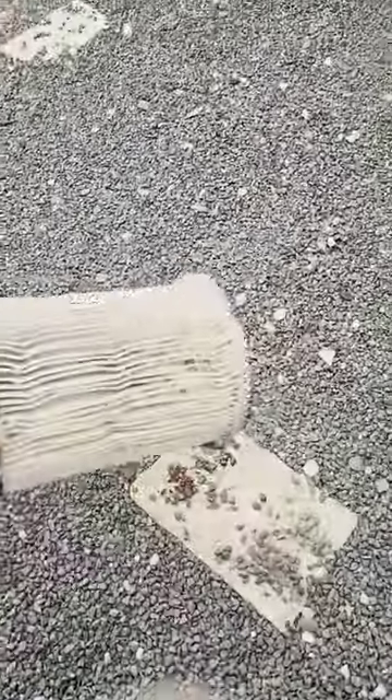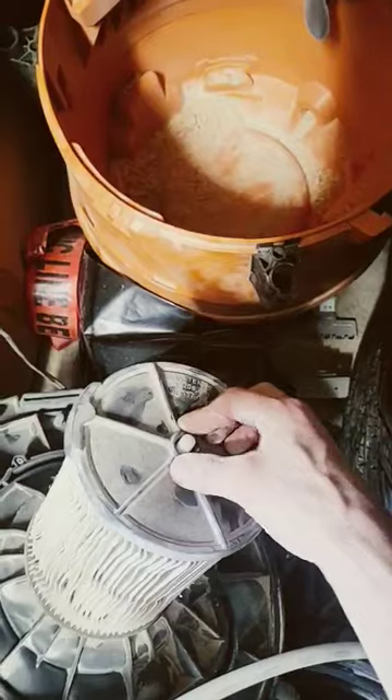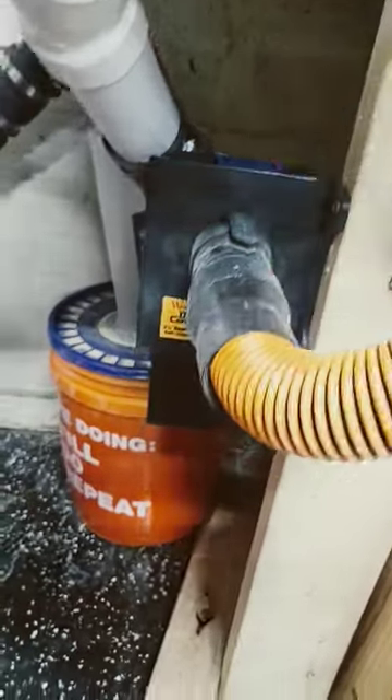The best way to clean these filters is to just give them the old-fashioned pound. Yeah, clean enough. Filter back on like that.